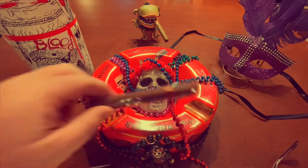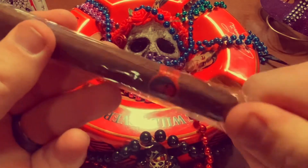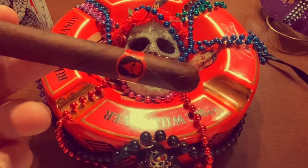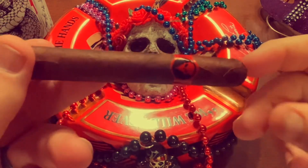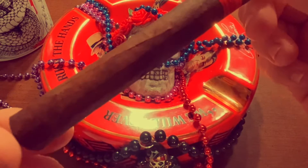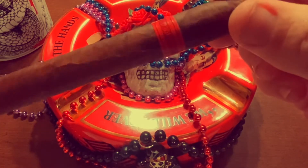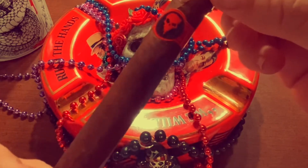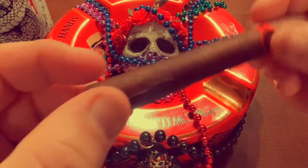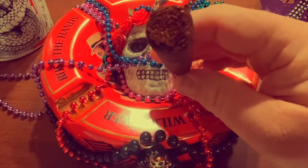Alright, let's get this out of the plastic and see what we got. The band is a skeleton — a red skeleton, kind of blood red skeleton. Not too big. The wrapper definitely has some flaws in it. You can see the veins there. There's a little tiny bit of damage there under the wrapper. Not really much of an oily sheen. And the foot seems decently packed.